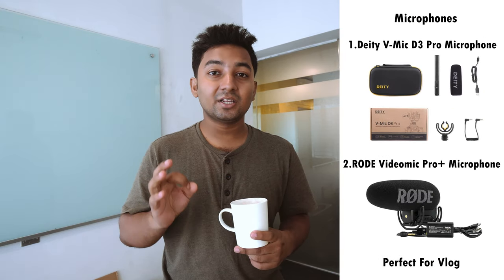In 2019, I believe one of the best vlogging setups is the Sony Alpha A6600 with the 10-18mm lens. For the microphone, I've used the DJI V-Mic D3 Pro and the Rode VideoMic Pro Plus — these are some of the best on-camera microphones and are easy to use.